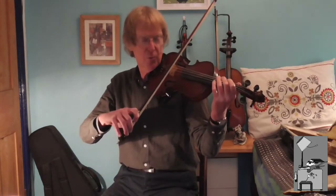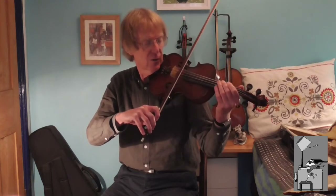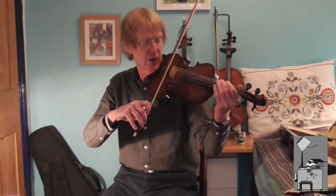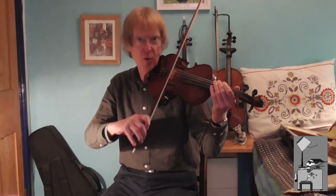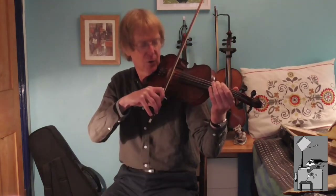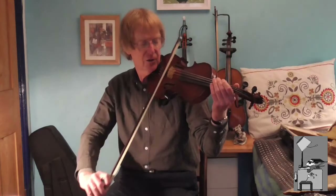The first thing to consider is where to put the bow on the violin. For the purpose of what we're doing today, we'll use the midpoint between the bridge and the fingerboard. The aim when making a bowing will be to keep the bow on exactly that spot all the way through the bow from heel to tip.